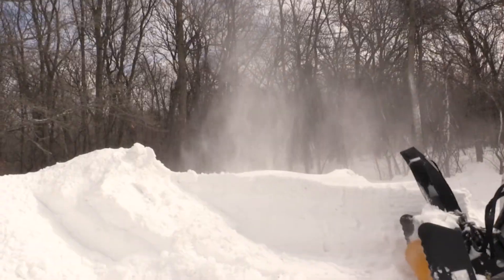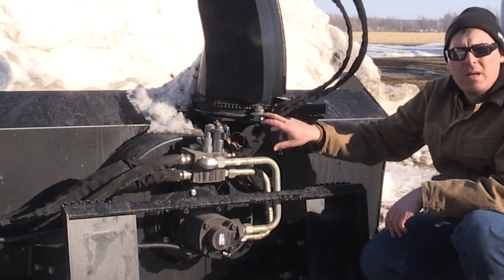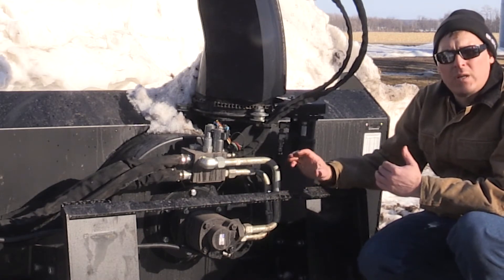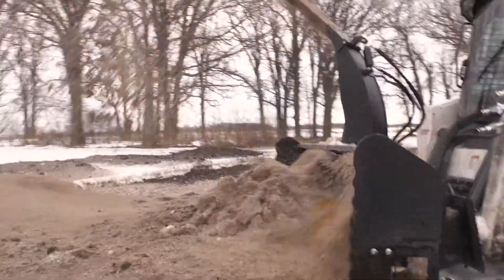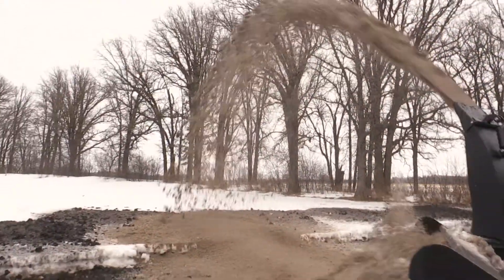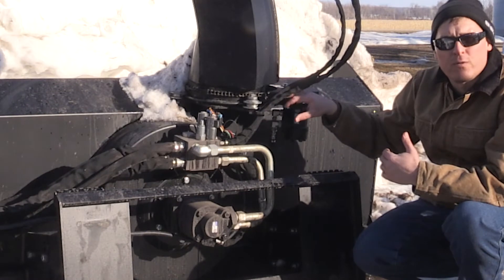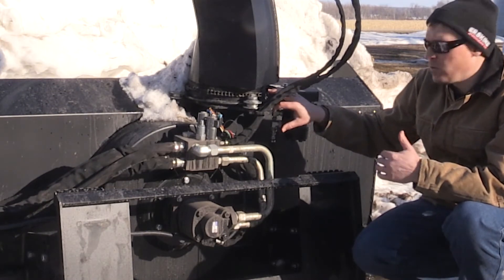Here we're using a small orbital motor to turn the chute, using chain and a roller system. This system has been developed over 50 years of experience, and the whole purpose behind it is to keep the chute from freezing. It has rounded surfaces and it rolls, so it's hard for water to freeze in there and grab both surfaces and hold them tight. The chain system is designed for the same purpose — chain is flexible and it's a hard surface for ice and snow to attach to, so it's going to help prevent the chute from freezing up.